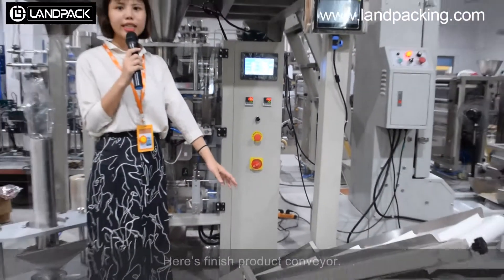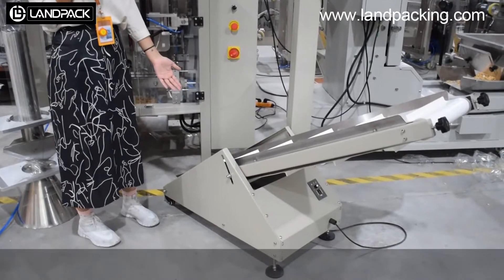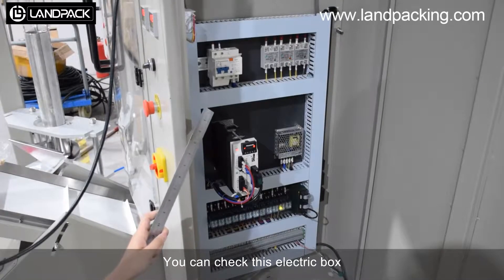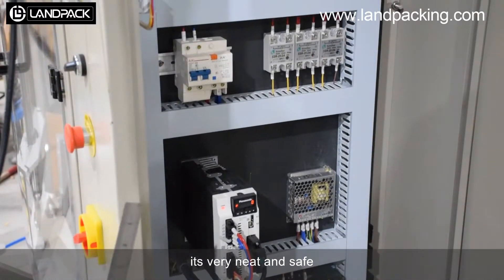Here is the finished control console. You can check this electric panel. It is very neat and safe.